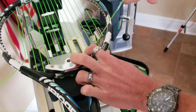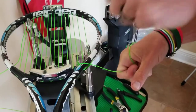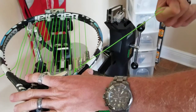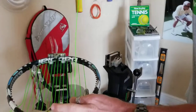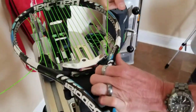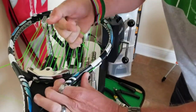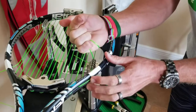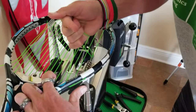I purposely left more excess string so I can show you with my hand instead of sticking a pair of pliers in there and rocking it back and forth. I wouldn't do this if you're stringing in volume because you waste a lot of string that adds up over multiple string jobs — but I did this for video purposes only. So I get the knot and I rock that knot back and forth until I get it nice and tight. This is only step one of that knot.